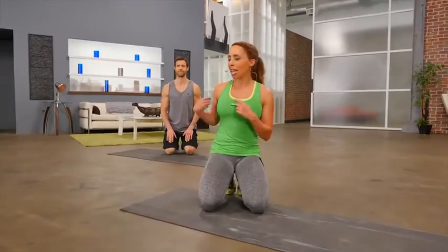I'm Samantha Clayton. This is a beginner core workout. I'm here with my training partner, Dane. Let's get started.